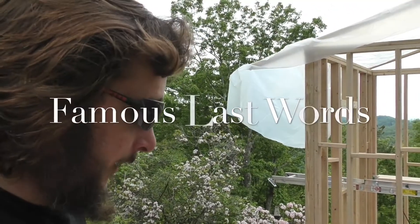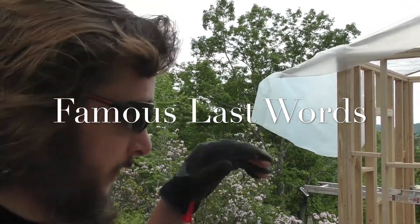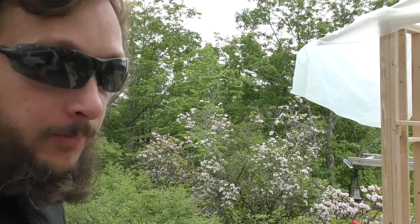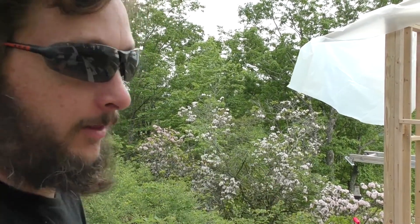Yeah, this last mark is going to be the mark that I use. I'm not going to test fit after this one. So I'm going to cut this and use it as my template. And that's that.